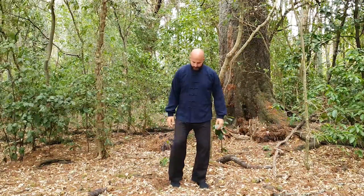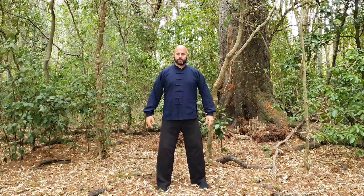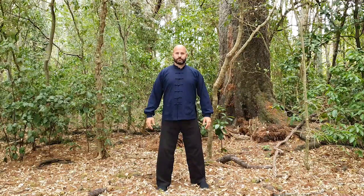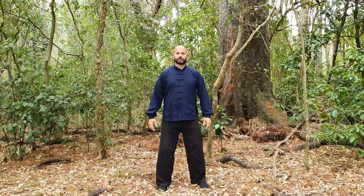This is a Five Waves Qigong follow-along video. Five Waves Qigong is a very simple, very easy, very gentle set of Qigong practices, great for simply relaxing and also harmonizing the five element energy within you.